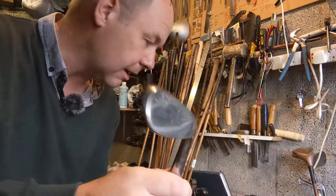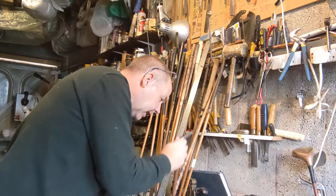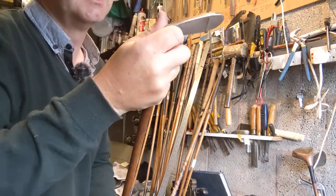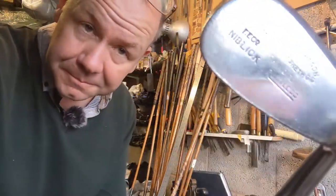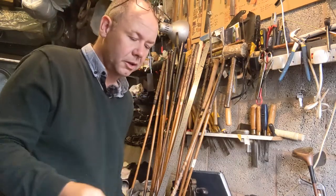Then there's another seven degree gap to the niblick, which is at 52 degrees — slightly more than modern gap wedges, which tend to come in at 50 degrees. Pitching wedges are 45 to 46 degrees and sand wedges 55 to 56 degrees.